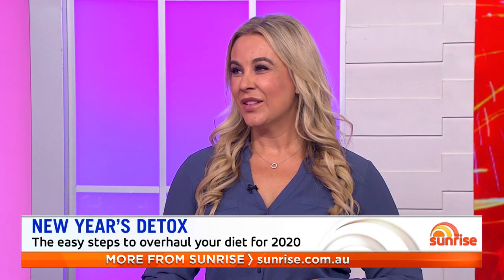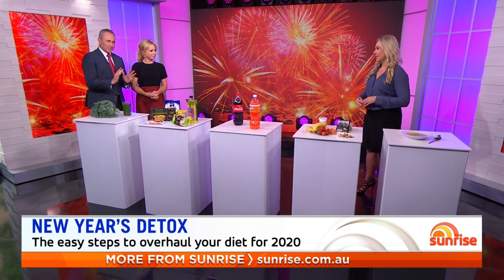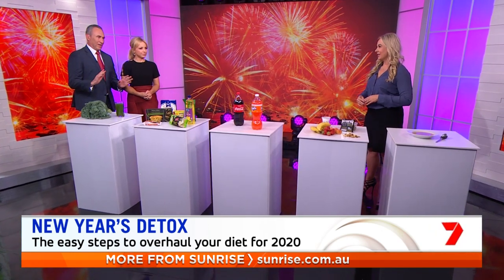Joining us now is Sunrise Nutritionist Susie Burrell. Susie, you're going to take us through a little New Year's detox program. Let's start with the foods we should be totally avoiding.